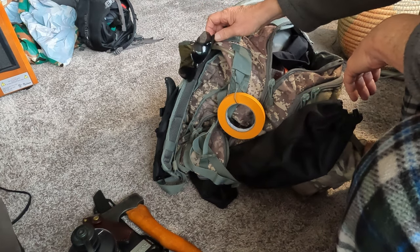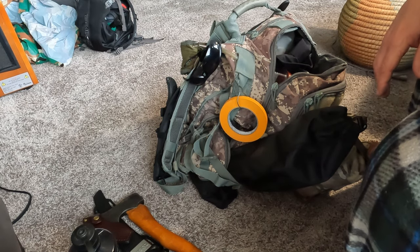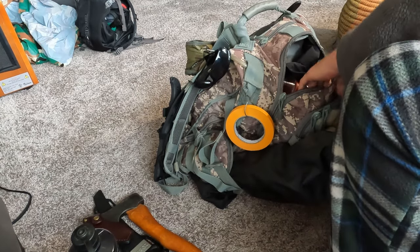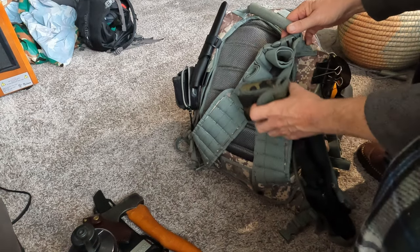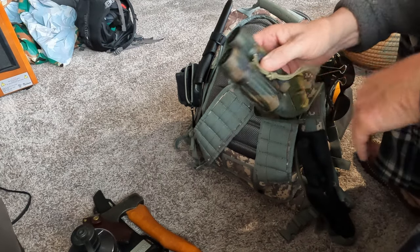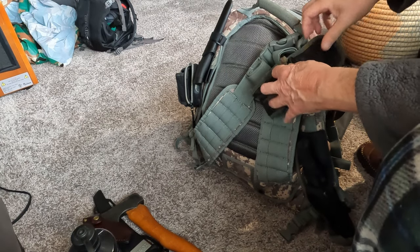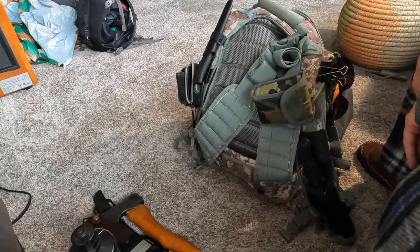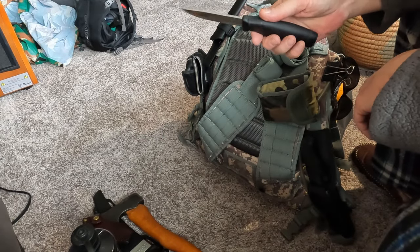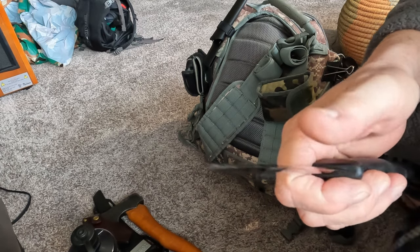I've got my sunglasses here — a really light shade, because generally in the forest I don't get a lot of sunlight with all the trees around. On the front strap I've got my binoculars — these are Bushnells, just small little binoculars. I used them on that last video to find that clearing and meadow that I saw. I've got my Mora knife here — this one is the HD Stainless, very sharp.